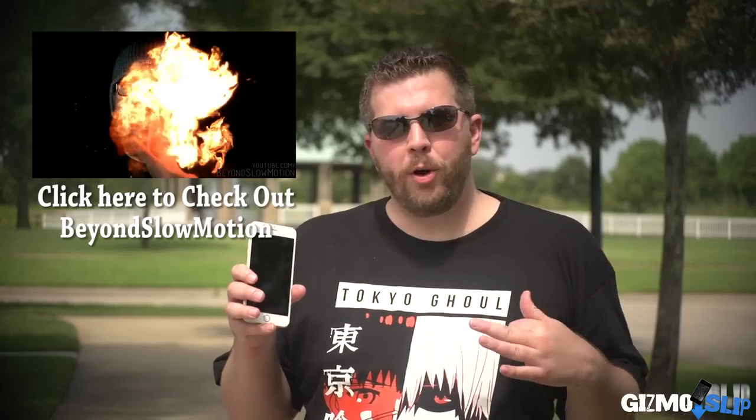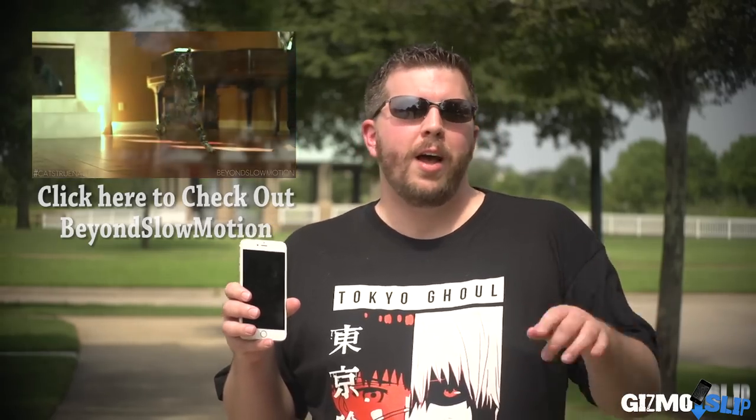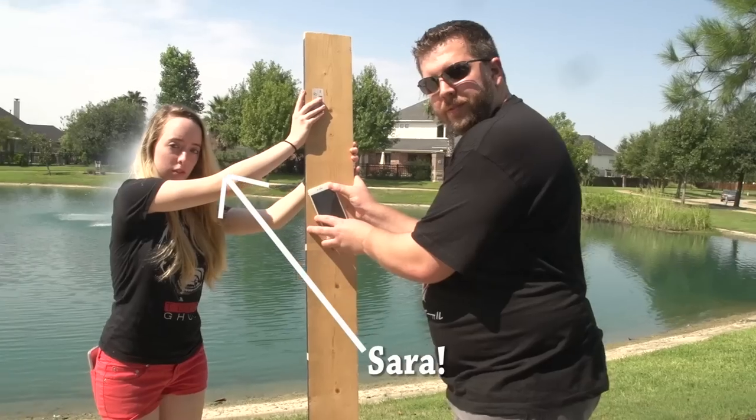Big shout out to Darren Dyke who helped film the slow motion parts of this episode — go check out his channel at Beyond Slow Motion. Also big thank you to my girlfriend Sarah, who's awesome. That's it for this episode — be sure to like and subscribe, follow, comment down below on what you think we should do to this phone, and be looking for more videos soon. Peace out.